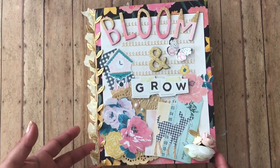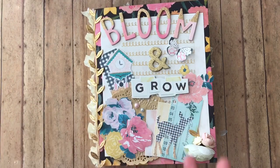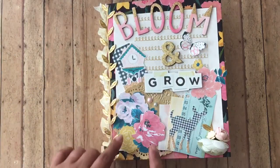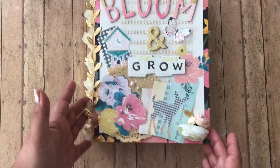That's what the front looks like. I really don't know what collections all these are — I kinda mixed all the collections. So I put Bloom and Grow. I have a little butterfly, some flowers, a little deer, a little cluster of flowers down here.